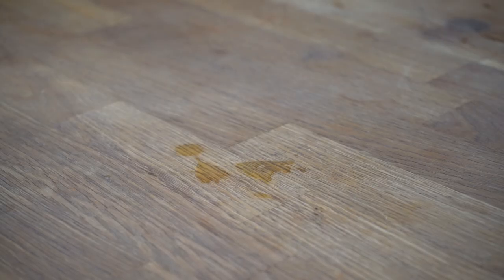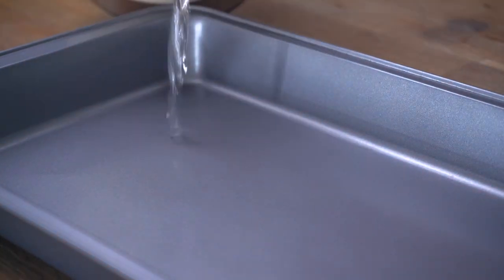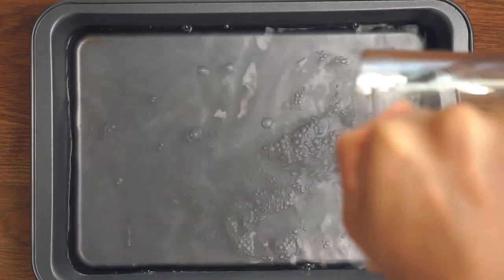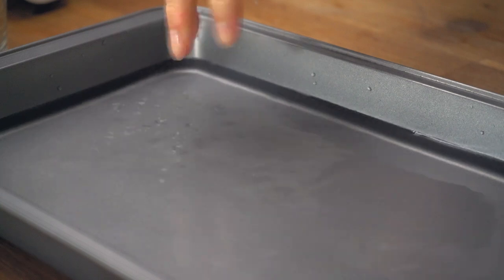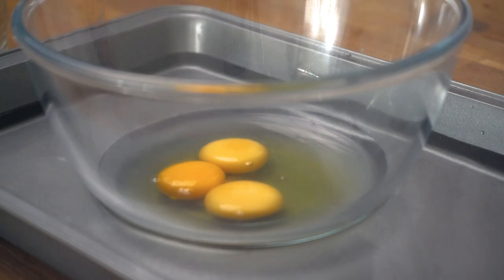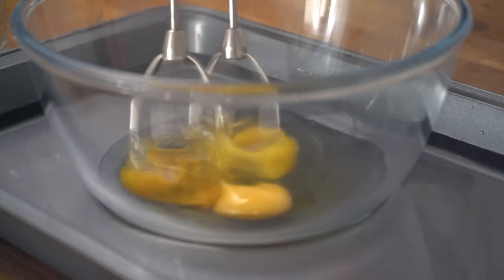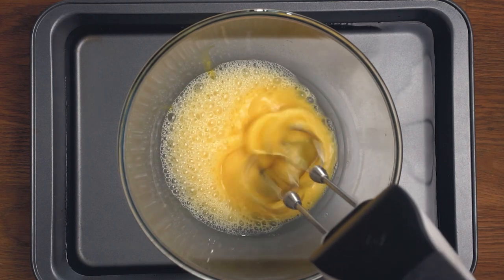Moving on to the eggs — but before we start whisking, prepare a warm tray of water. Make sure the water is no more than 50 degrees Celsius because we don't want to scramble our eggs. Once that is ready, gently place a mixing bowl with your eggs into the water and start mixing on a low speed. Do this for about a minute, or until the eggs start foaming up just like this.